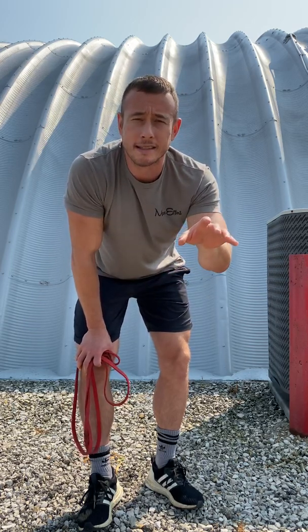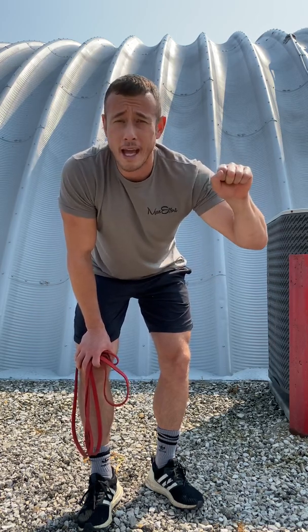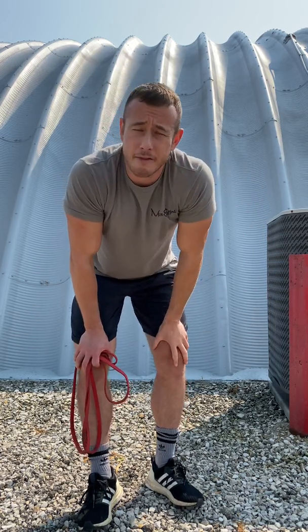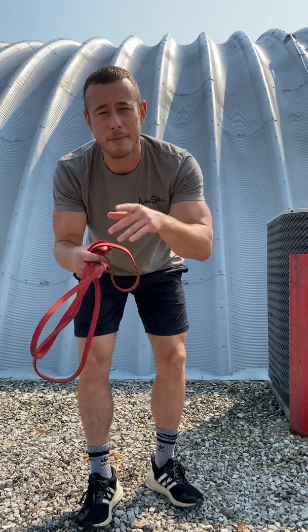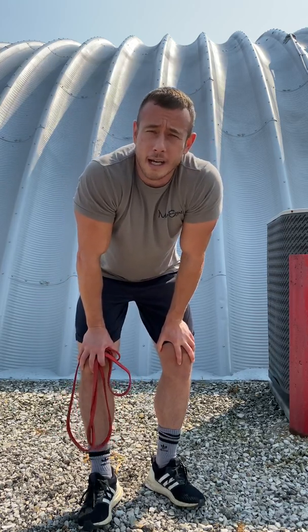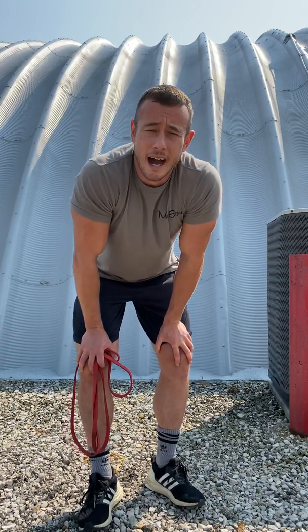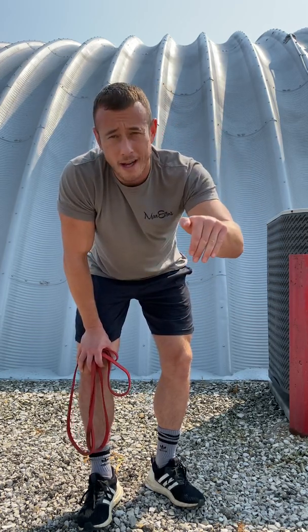The most important thing is to do these movements every single day. I have a million more I can teach you, but start with those three: pull-aparts, hip extension, four-way neck resistance. All you need is a band. And if you can work in 100 reps of those every single day, I guarantee you're going to get stronger and your chance of injury is going to go way down. Thanks, guys.